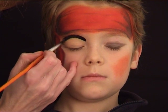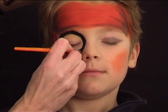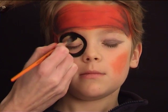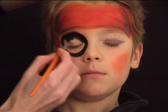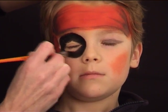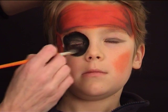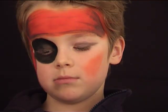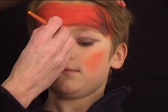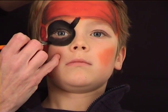Now I'm going to draw his eye patch. With black I'm basically drawing a circle around his eye and filling the color in. Then we don't want to forget the strings that hold the eye patch — one going up and another one going the other way.